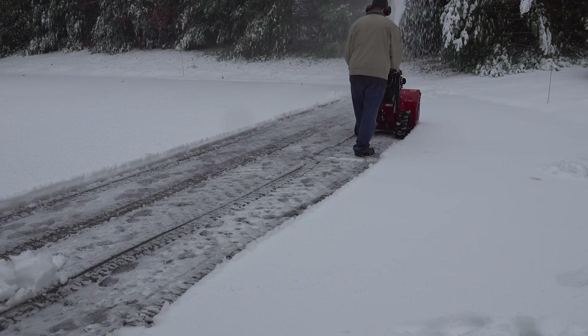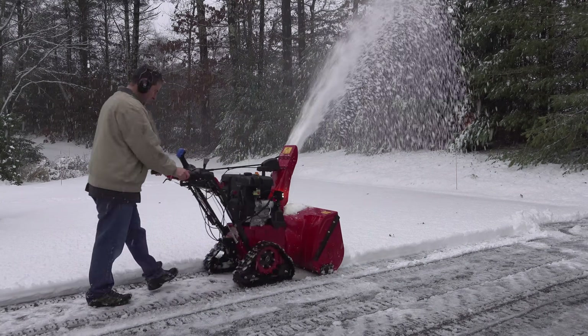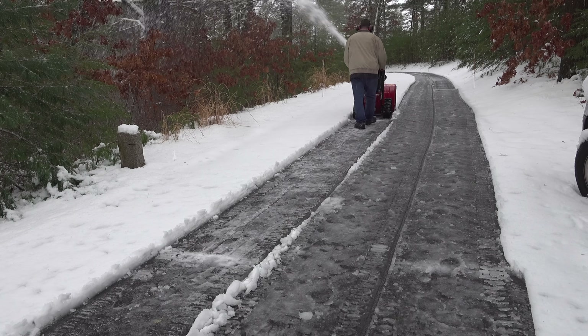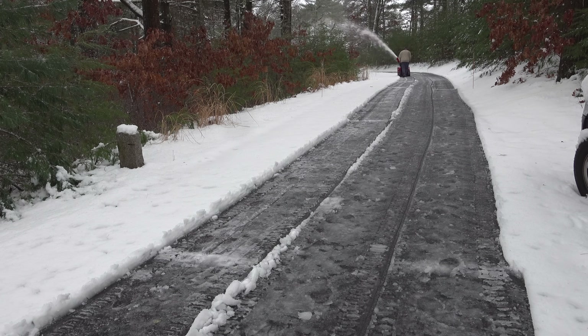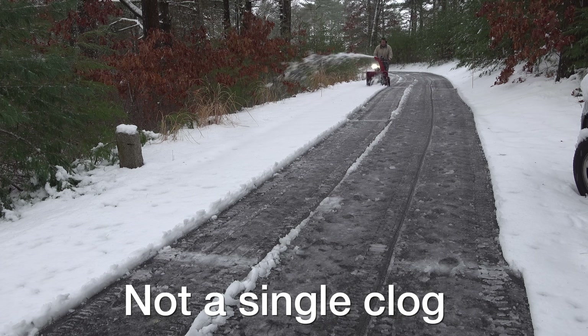I did my entire driveway with this machine during the test, which is about 1,100 feet long, and I was able to do the whole job in about an hour and a half. This is the part of my driveway where I almost always have a problem — running the machine uphill with all that force jamming snow into the blower — but this time it didn't clog at all.